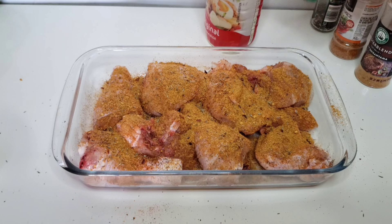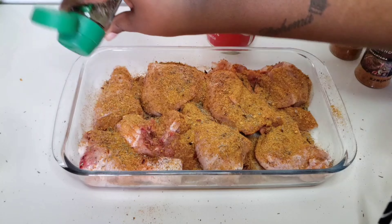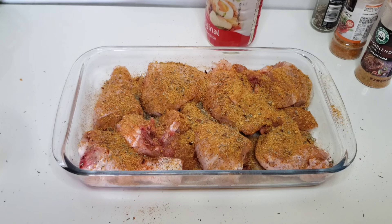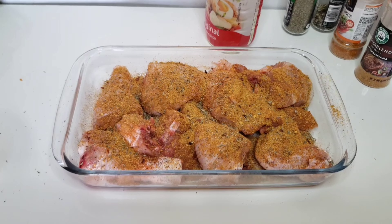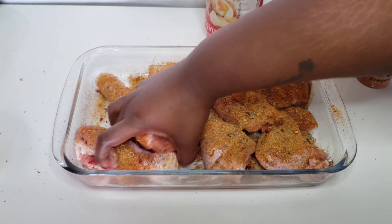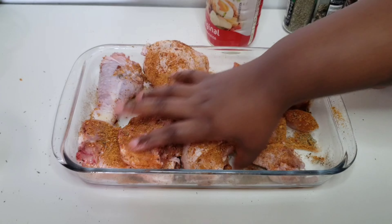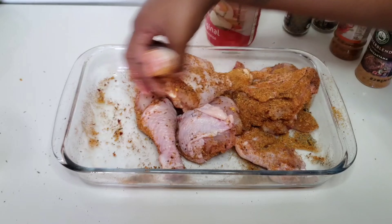Now I'm not gonna add any oil onto this because I believe that I'm gonna use mayonnaise, and mayonnaise has a lot of fat — so it's fine. Then I'm gonna massage everything onto the chicken before I add the mayonnaise and the chutney.